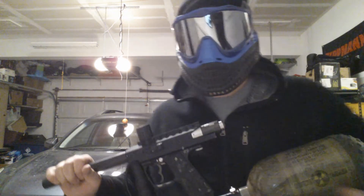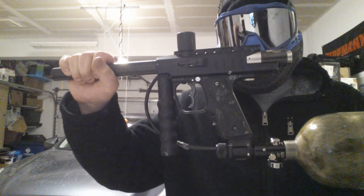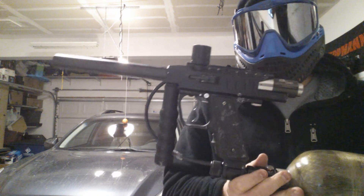I'm running out of air there, but that's basically that gun — there you go.